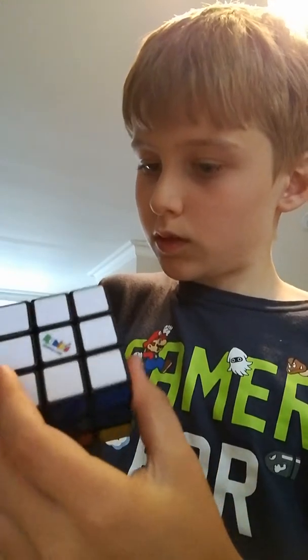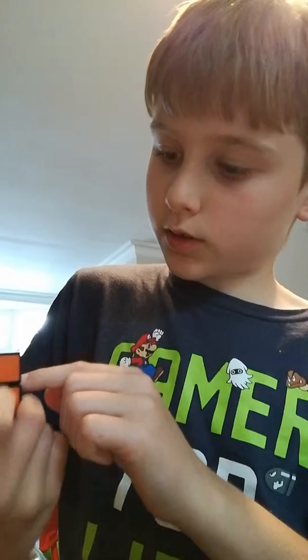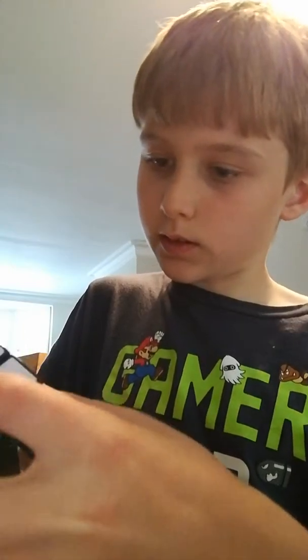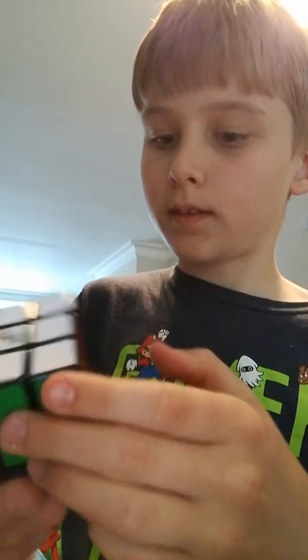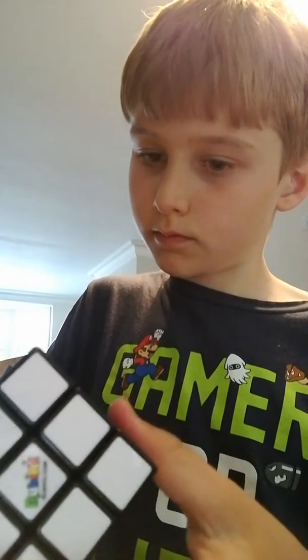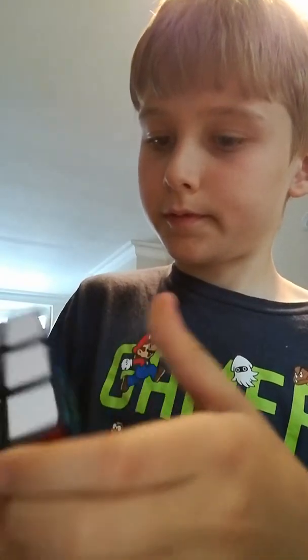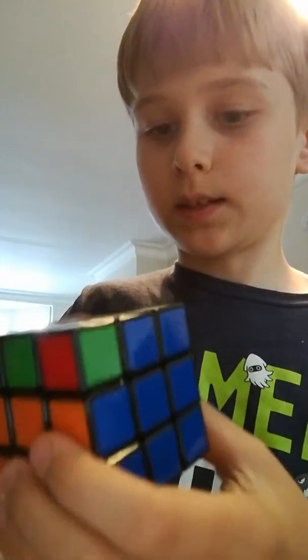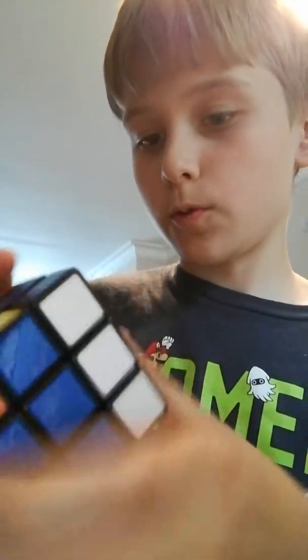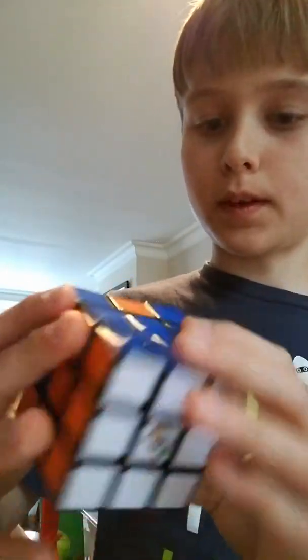Wow, I'm doing the cube so much faster than I usually do. Let's see. Great. I have to try and sort the red and orange. I don't like that at all. Okay, let's see — red. I think this is the one where we'll do the two layers right here. Yeah, okay, two layers done, see?